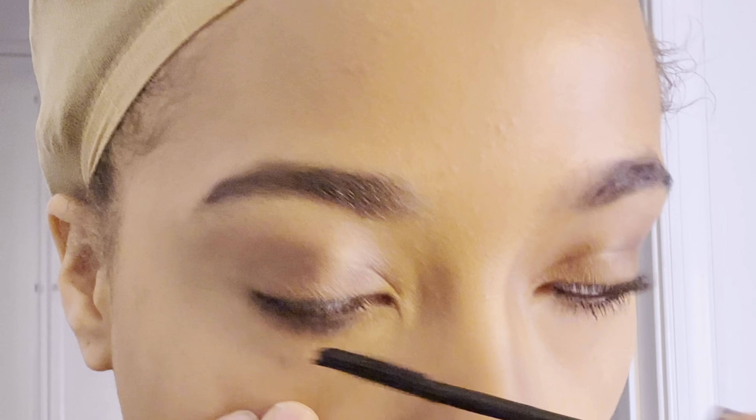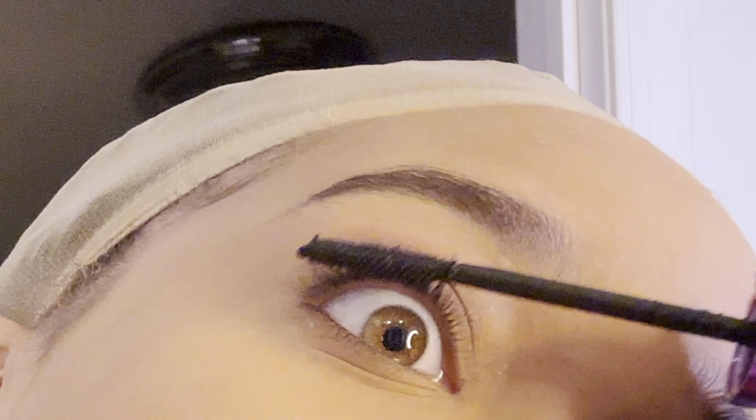Usually I put on lashes but I couldn't find any, so we're just using mascara for today. Then I'm using my white highlighter and applying that on my nose. My favorite part is always adding blush — I use my makeup brush and just pat that in. Then I spray with my setting spray and here's the finished look.